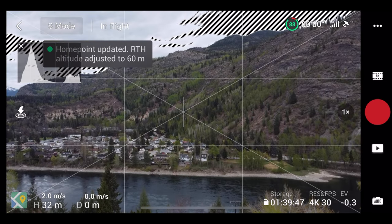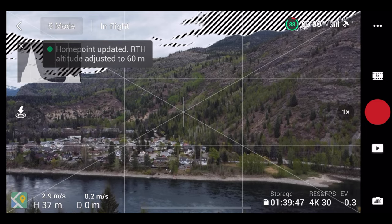"The home point has been updated, please check it on the map." If you fly a DJI drone you've probably heard that familiar message dozens of times. It's your audible reminder that your drone picked up a strong enough GPS signal to automatically set the home point. Once that home point is set, it does not fluctuate for the duration of the flight — unless you change it, but we'll get to that.